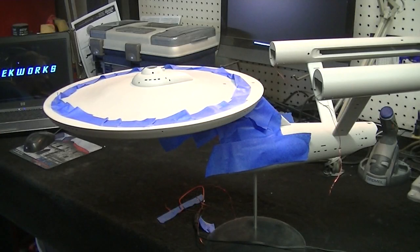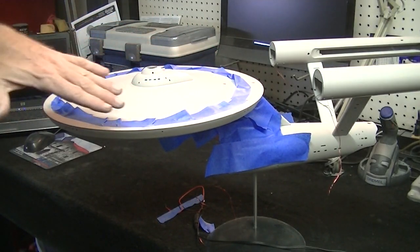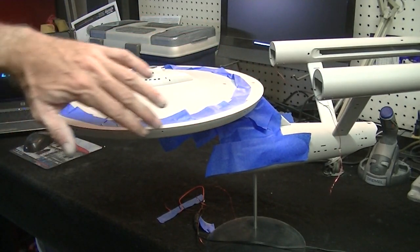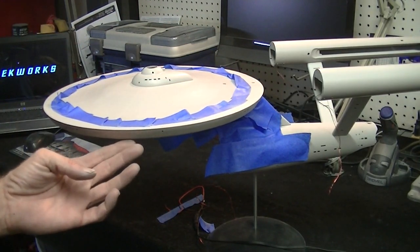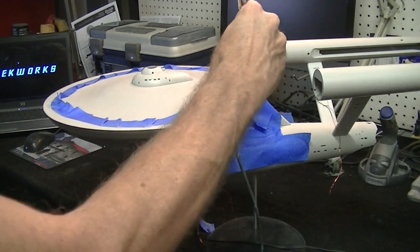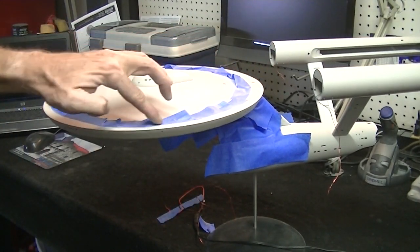Okay guys, I'm back and I've got this all masked off. You can see I've laid down some tape around the saucer. I don't have to put much paint on the top here because I kept my sanding all on the sides. I'm just going to be blending in my paint around the edge — we're not going to worry about the bottom. I'm going to spray down at an angle, and when I dust my paint on the top I'm going to stay away from the edge of the tape so I don't leave a line there.